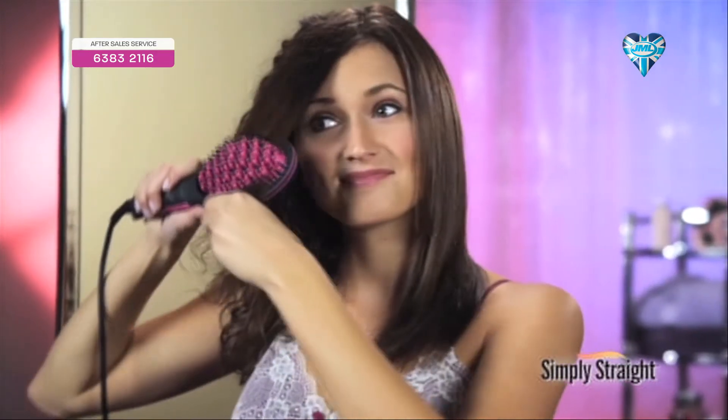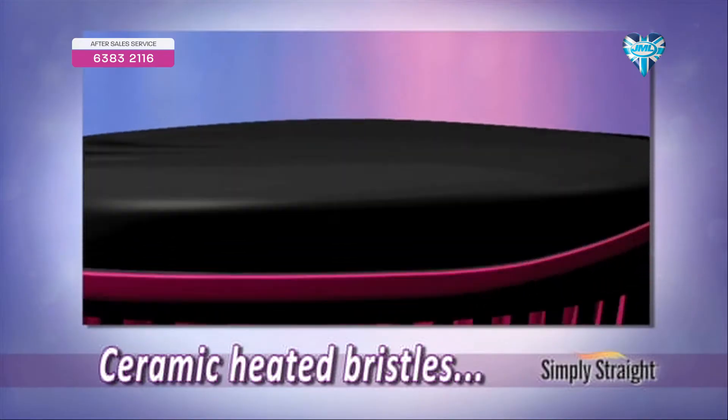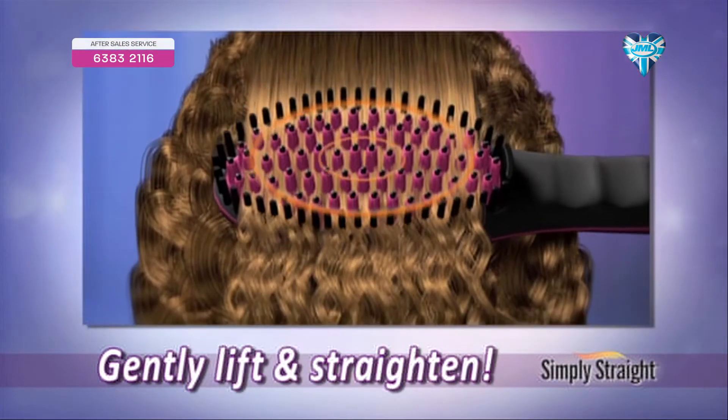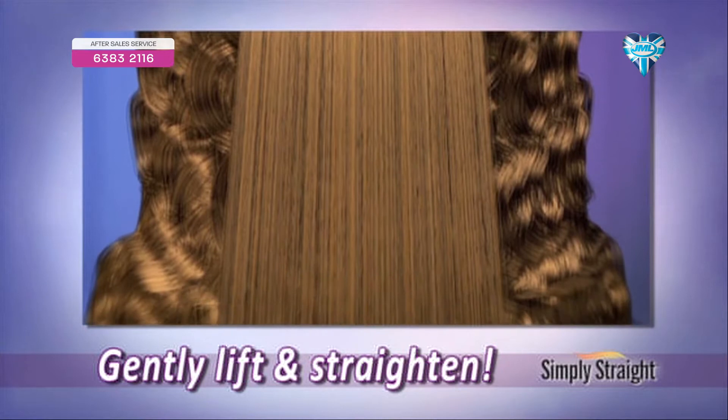Flat ironing is a hassle. It takes too long and damages your hair. But with Simply Straight, it makes it easy — with one brush you can get the job done. The secret is Simply Straight's ceramic wrapped bristles, which lift hair at the root to deliver gentle heat around every strand without flattening or frying your hair.